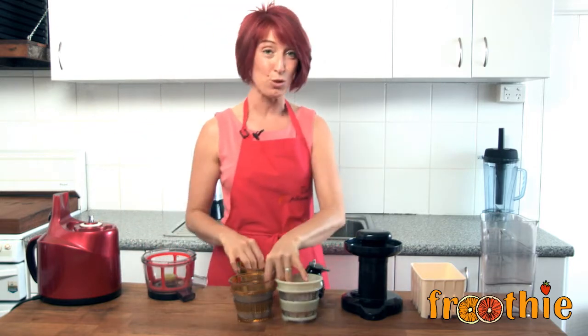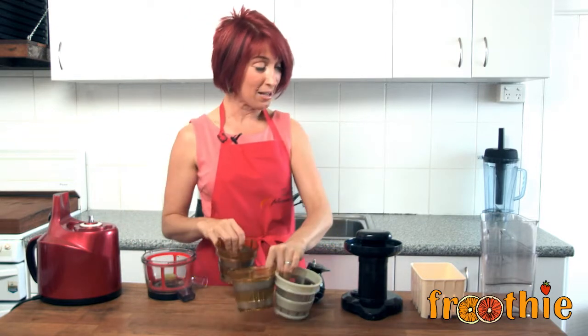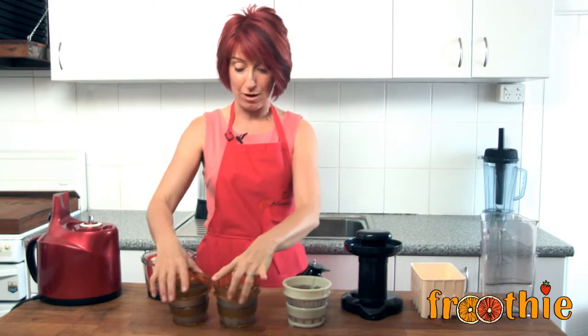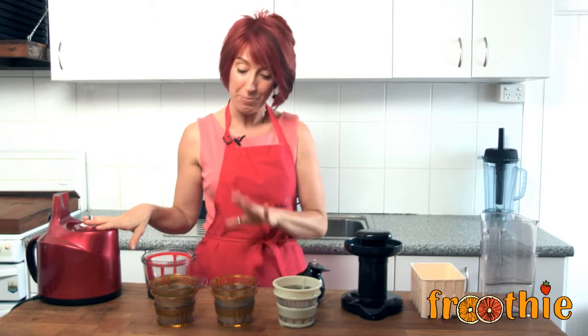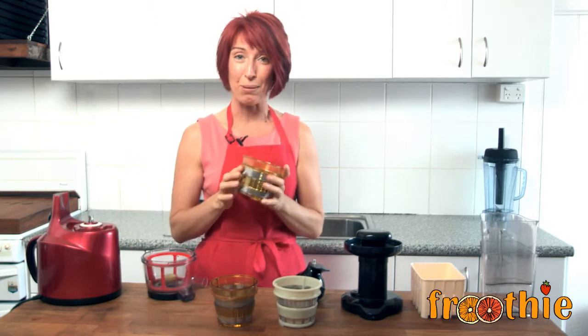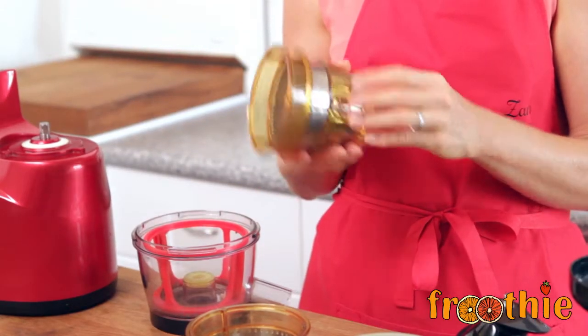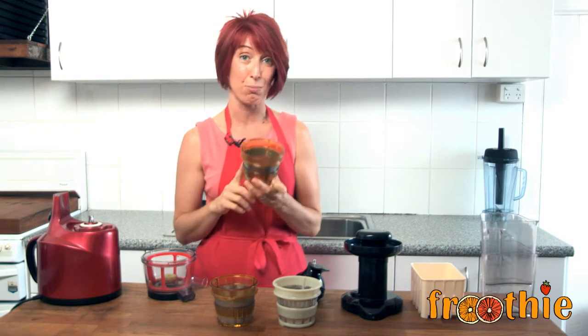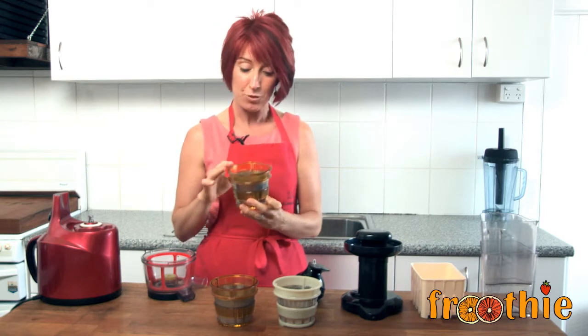What I really wanted to get into today is to explain the differences between all of these strainers and also explain the tofu box. You get three different strainers with your Optimum 400 juicer. The first one is a blank plate, often called a homogenizing plate. You can see videos on this YouTube channel of us making almond butter, baby food, sorbet, and banana ice cream using this plate — it's got some great features.